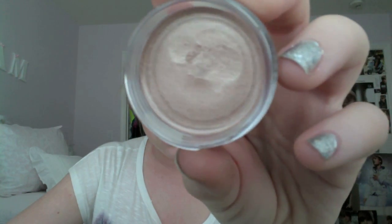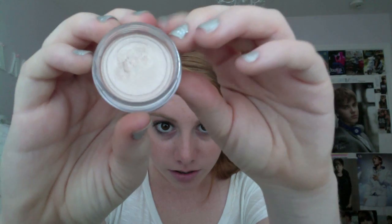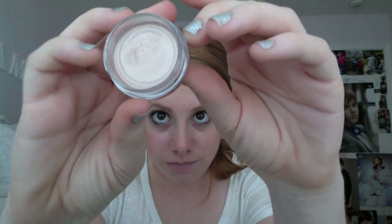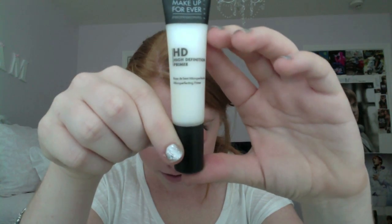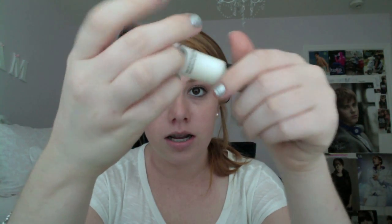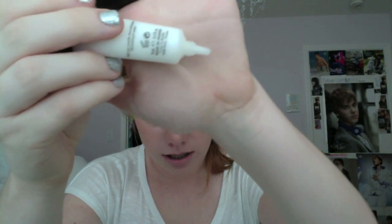This is what the Aqua Cream looks like, and I have this on as a base today. It's really metallic, really frosty, really pretty — a champagne-y color.